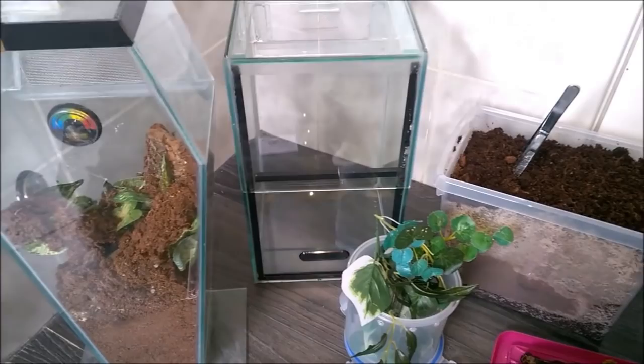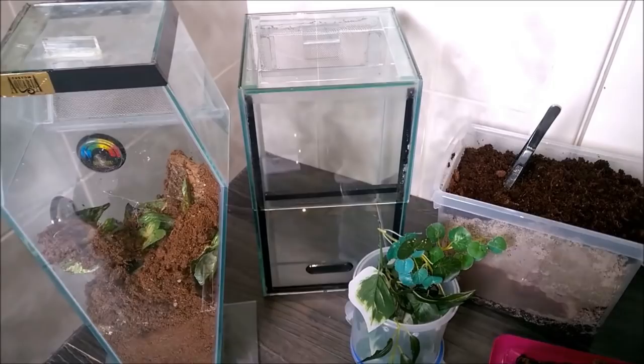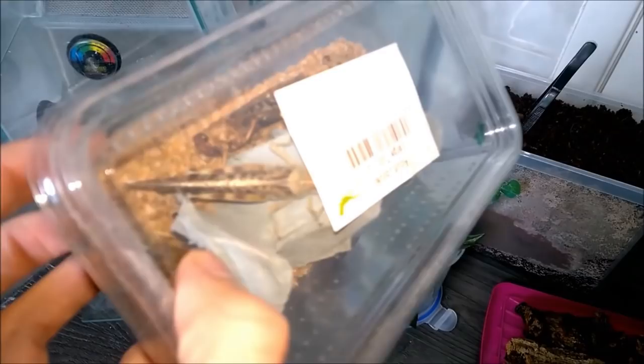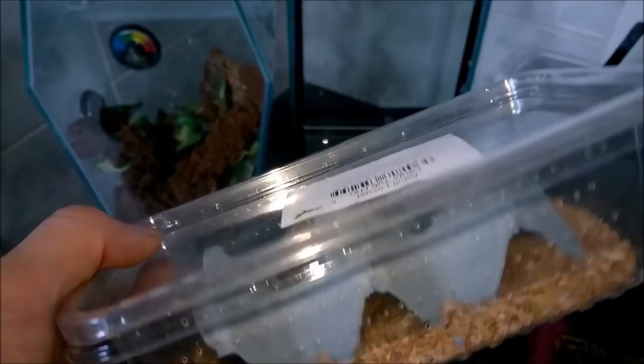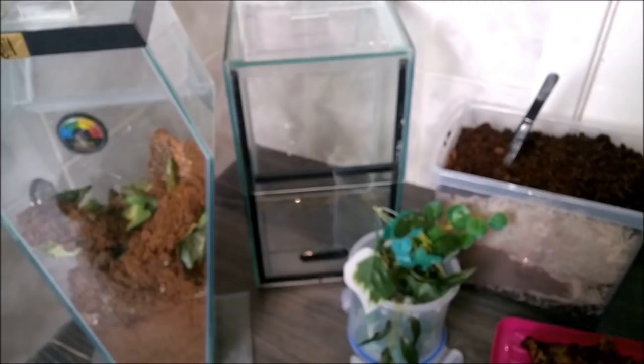So this female molted recently — there will be a video up by now of the molt video — and I thought I would rehouse her and show you how to get the setup done. I'll be doing the setup, rehousing her, and I also have down here some food for her. These are adult winged locusts which she tends to enjoy. First up I'm going to get the actual enclosure set up and then I will get her out and introduce her.